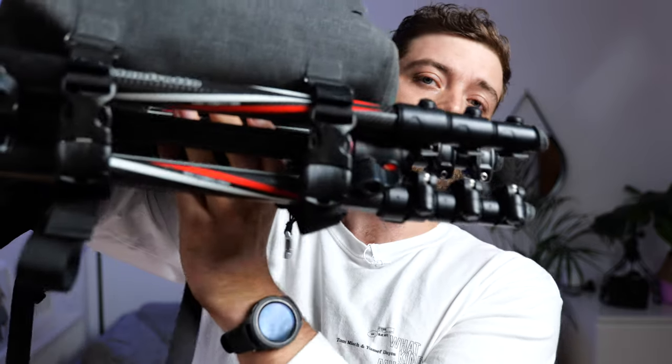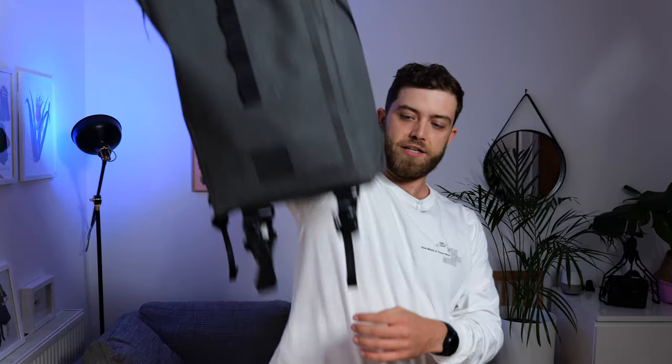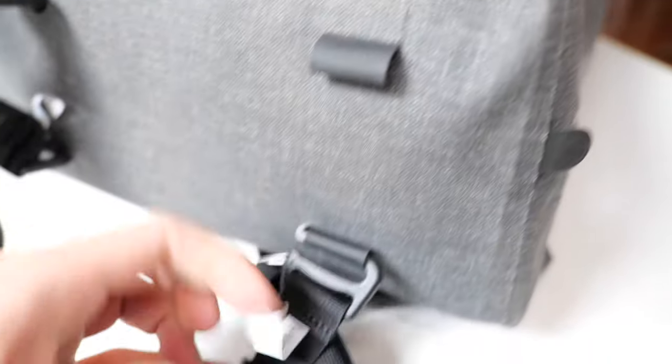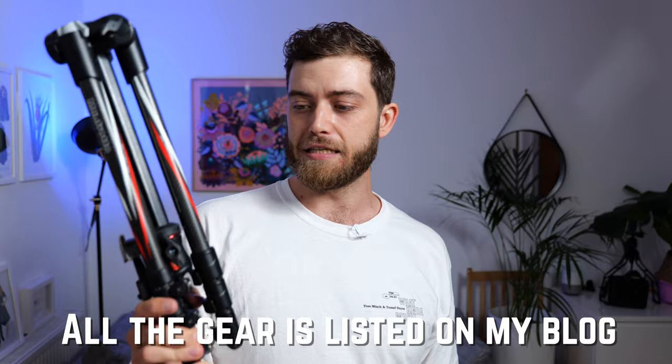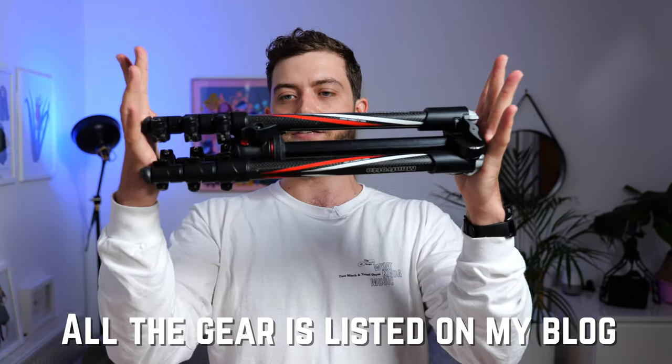At the bottom there are tripod straps that come as extras. I usually just mount the tripod on the top and take the straps off, because when you put the bag down it actually stands up on its own, which is really nice — the previous bag didn't do that. Let's begin with the tripod: this is a Manfrotto B3 carbon fiber, in my opinion one of the best travel tripods around.